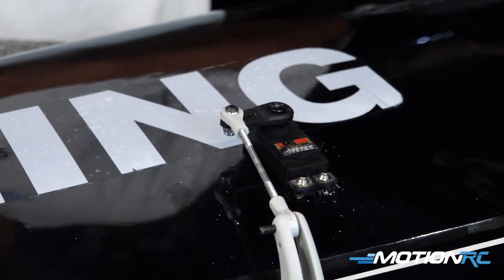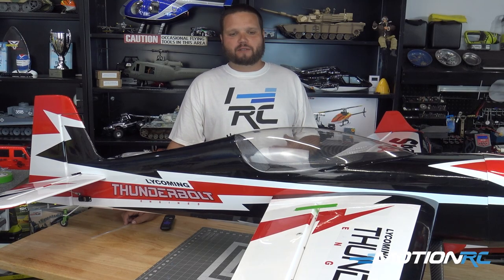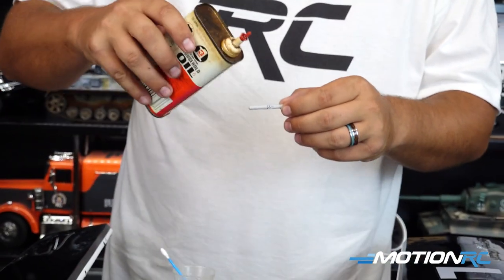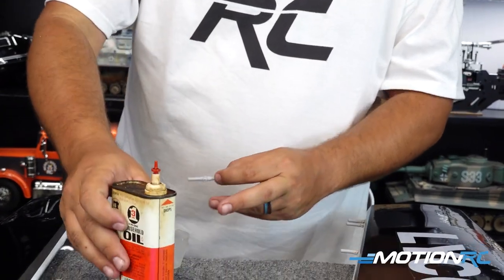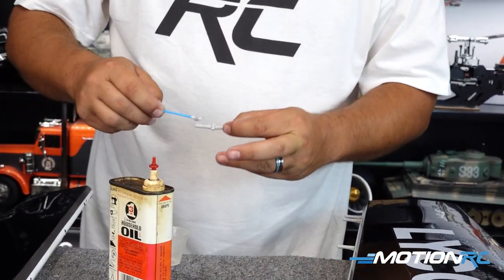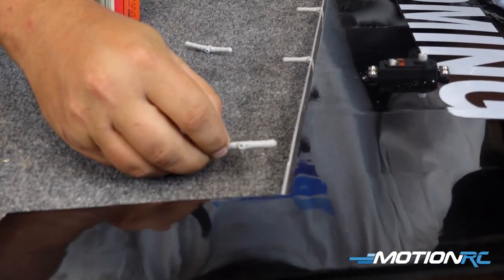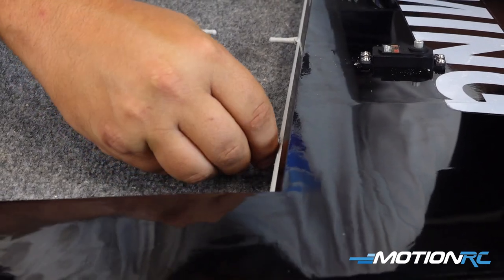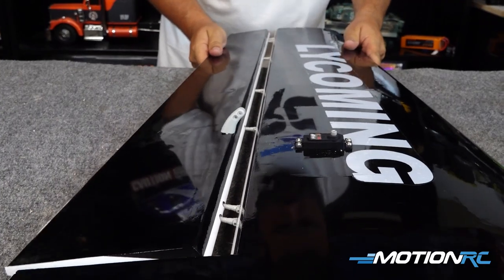That gets the wing of our SBACH all completed. Like I said, if you're doing other Black Horse models, the hinges are almost always like this, so it's the same process whether you're building the SBACH, a Corsair, or whatever you're building — that wing is going to be the same process. A lot of the warbirds available here are going to have flaps, so you'll have two servos out in the wings, but they still install the same way. Hopefully this quick tip really helps those of you starting to get into these balsa airplanes we're offering now.